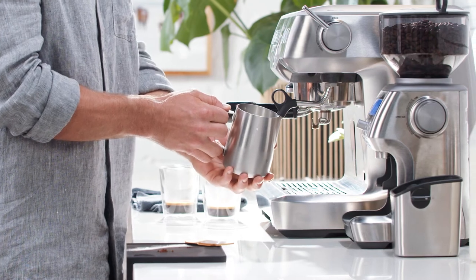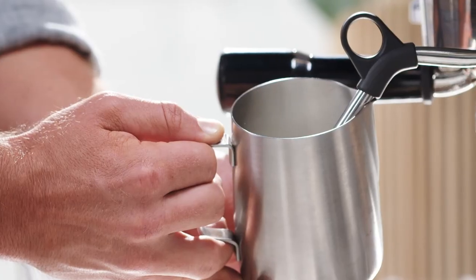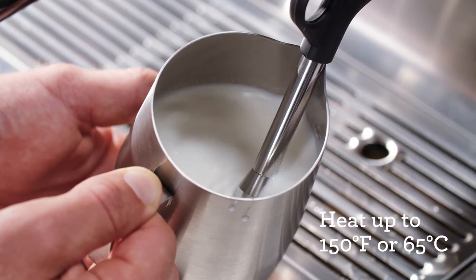Lower the jug after a few seconds to introduce air to the surface of the milk. Remember, if it screeches, lower the jug further. The key here is to focus on texture and then temperature.